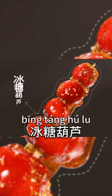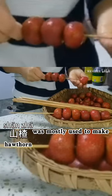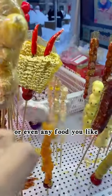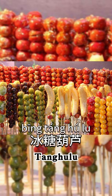Do you know what bingtang hulu are made of? In the past, shanjia was mostly used to make bingtang hulu, but now you can use any fruit you like or even any food you like. So what kind of bingtang hulu would you like to make?